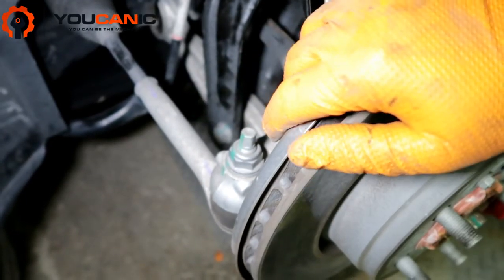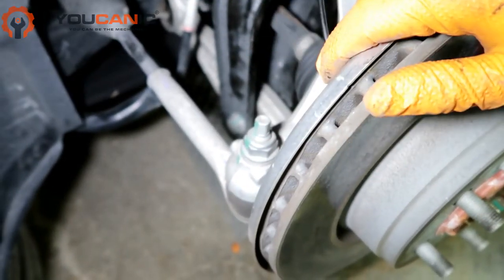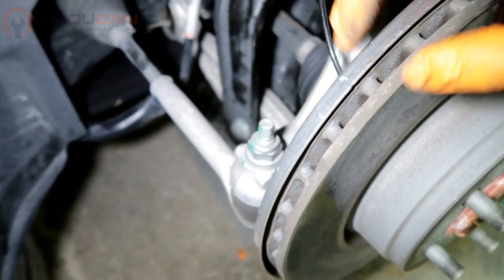Make sure to get that alignment even if your steering wheel doesn't pull — you still want to get an alignment just to make sure you don't have uneven tire wear. Thank you for watching, and for more help make sure to follow our step-by-step guide.